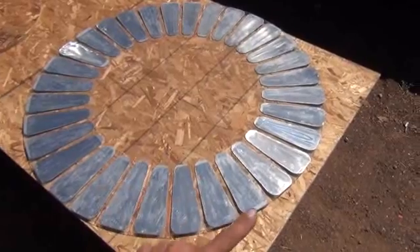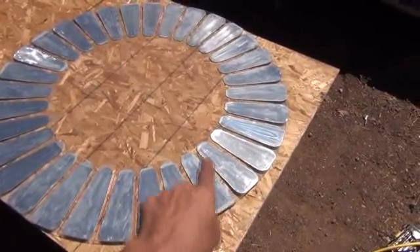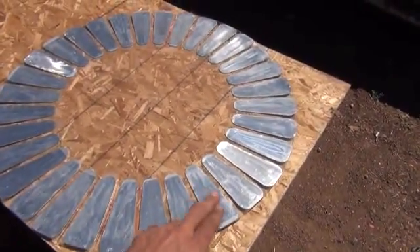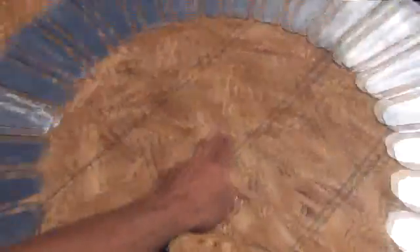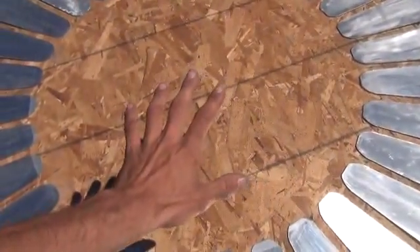We've got 32 induction plates. They're nine inches long, four and a half inches wide at the top, and three inches wide at the bottom. So we've got a pretty good striker distance on all of this. What we're going to do now is take some sandpaper and rough up the entire center surface of that plexiglass.